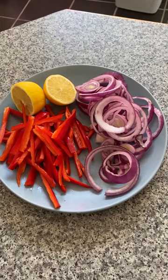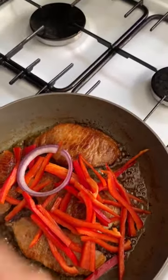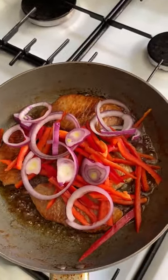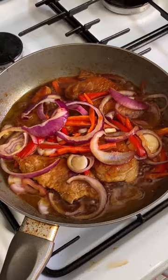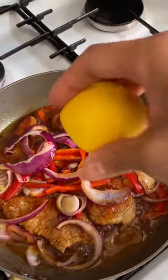Boil the pork chop for 10 minutes until it's tender, then add some olive oil in a pan and cook until brown and crispy. Add red chili cut into strips on low-medium heat, followed by red onion rings. Add a teaspoon of soy sauce and simmer for 15 minutes.